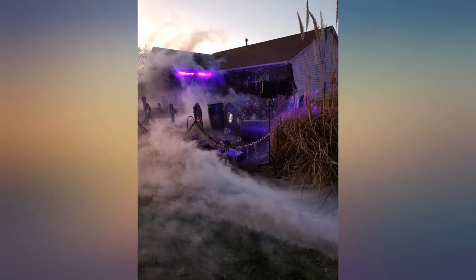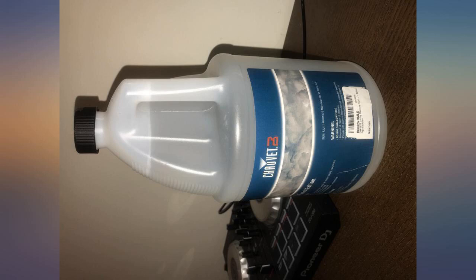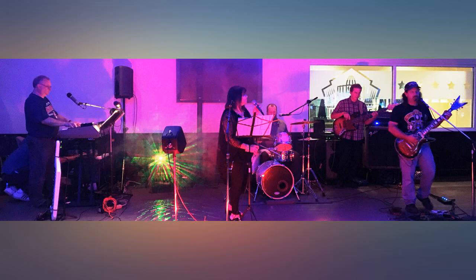My main gripe about this product is that the label of the bottle posted here on Amazon is significantly different than the label of the bottle I received. This always makes me nervous, since counterfeiting seems to have hit epidemic proportions, affecting everything from clothing to motor oil to the old standby money.